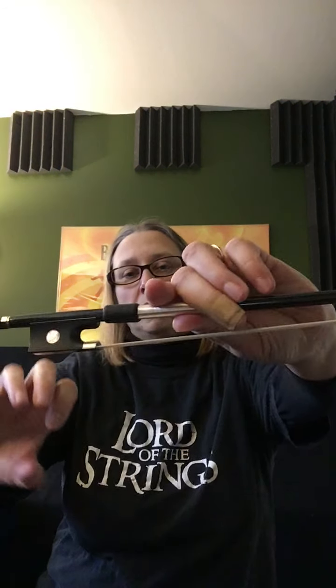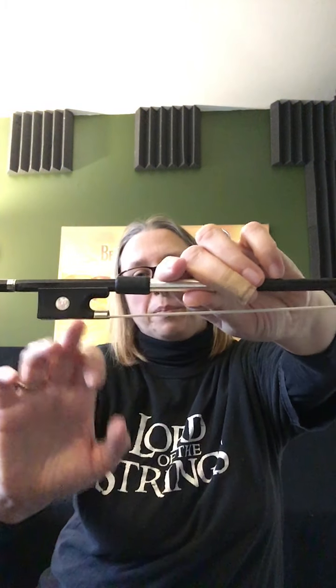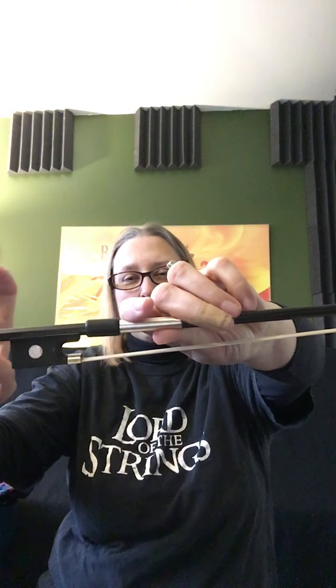This next step is where it gets a little tricky. Take a look at the bow — we have the frog right here and we have the grip on top. There's a little tiny space where the stick shows through between those two things. Bring the bow over and place that spot right on top of your thumb, just like that. Once you have that, drop the fingers — just let them fall very gently — and then pop the pinky up on top.